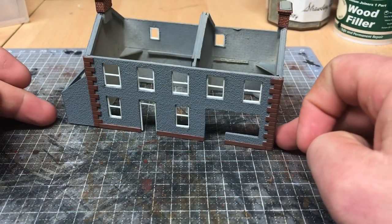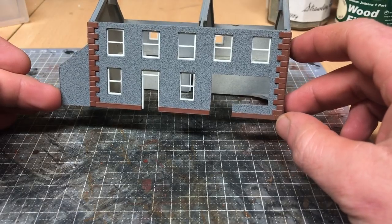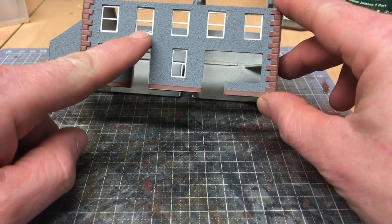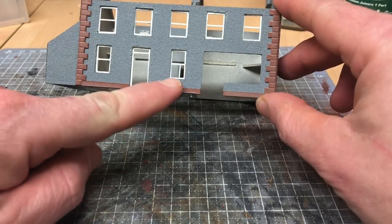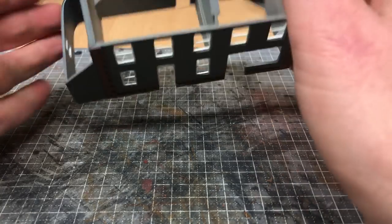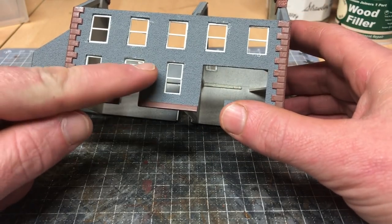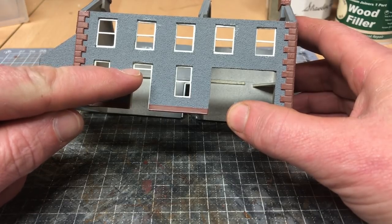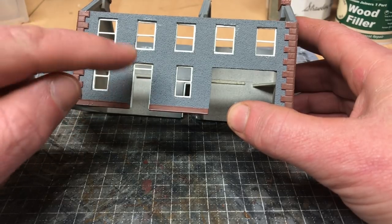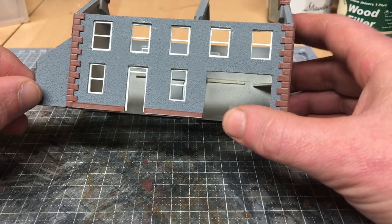All the windows are now installed — that's taken a good couple of hours. Some of them go in much easier than others; the bars across the center can be quite fiddly. The rest of the four windows on the top and two on the bottom go in exactly the same way. On the front and back I've also fit the door frames, and with the one at the front there's a small bar just at the top to accommodate the transom window, which would allow extra light into the hallway. So it's time to move on to installing the two doors.